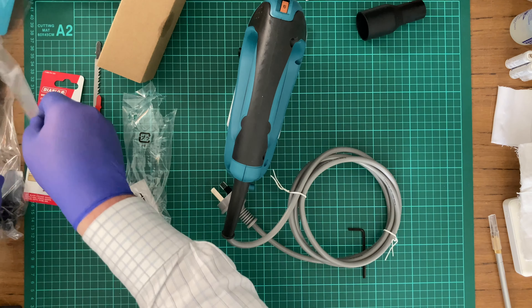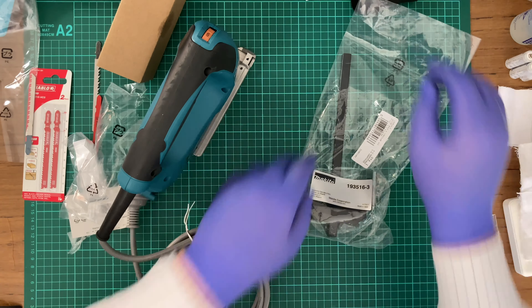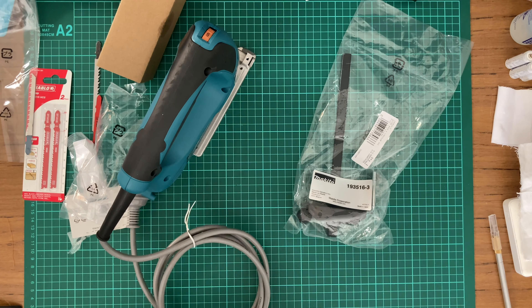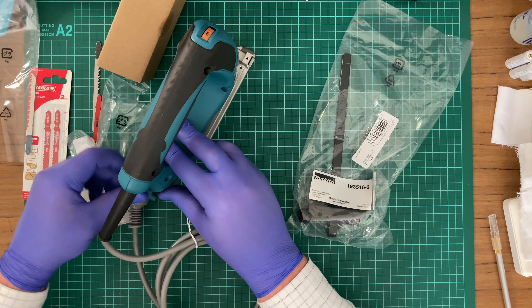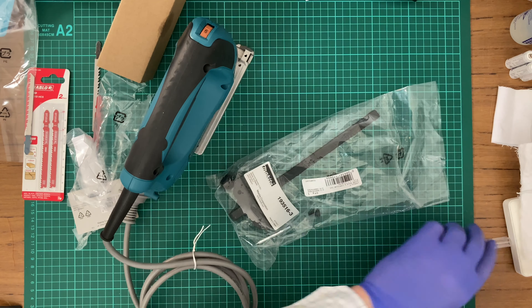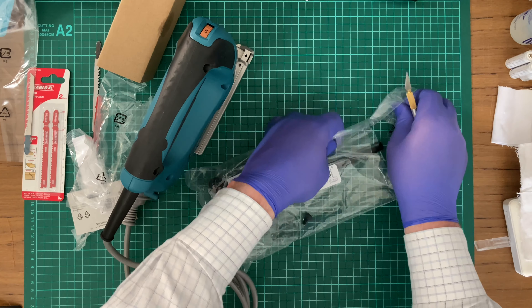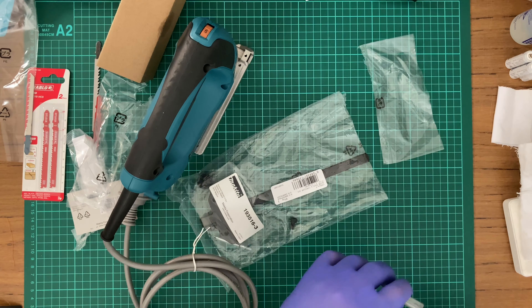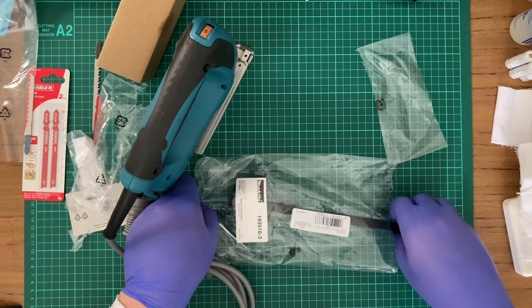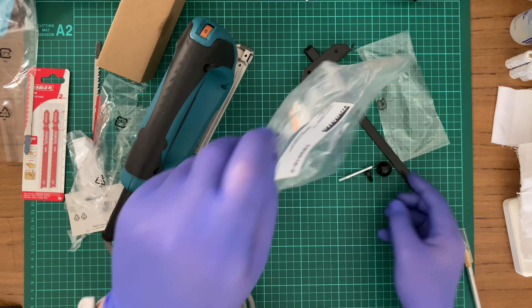I'll open this up now — this is something I was really excited about getting. Never lose that Allen key. My intention is to try to DIY some speakers. I do have stereo speakers which I'm going to be using.